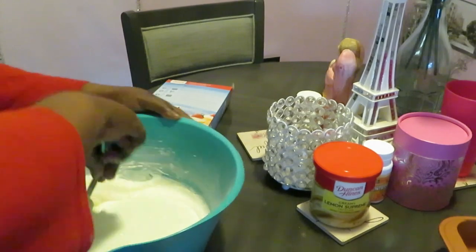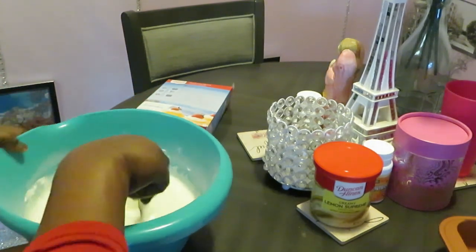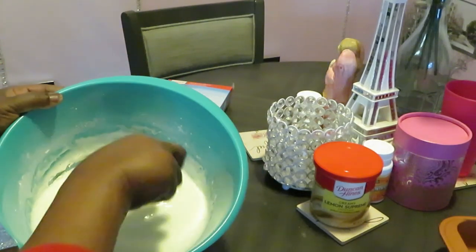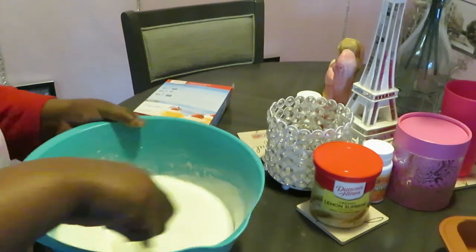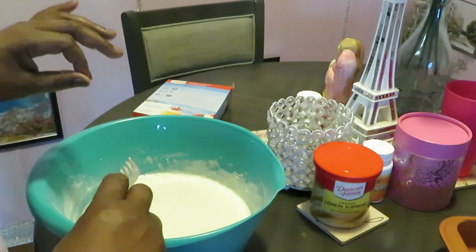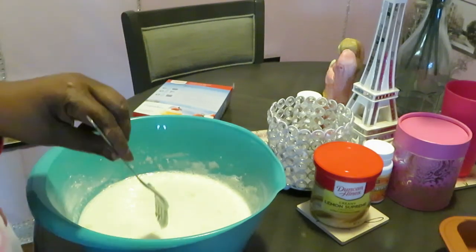Mix it up — don't over-mix it. Y'all know how angel food cake is. Mix, mix, mix — I don't want to mix it too much but I do got to get these clumps out. Y'all don't gotta watch me mix it, but I'm gonna get it mixed and throw it in my pan. It's gonna be a quick easy video because this is a quick and easy recipe. I'll be back to show y'all how it looks when I pull it out the oven.